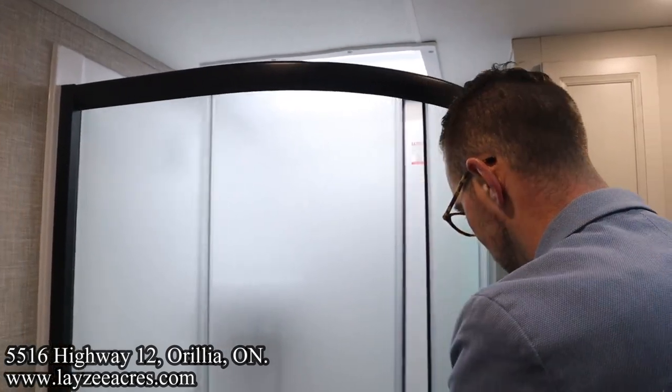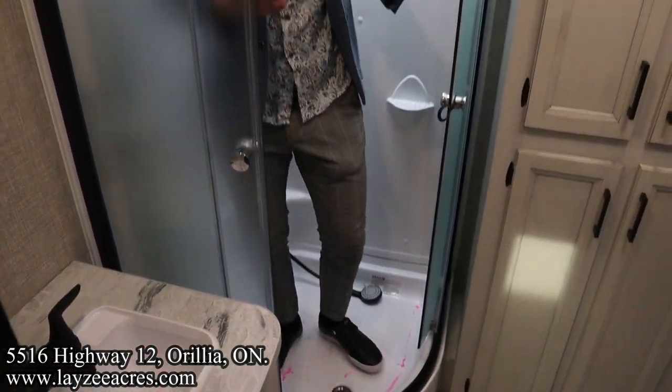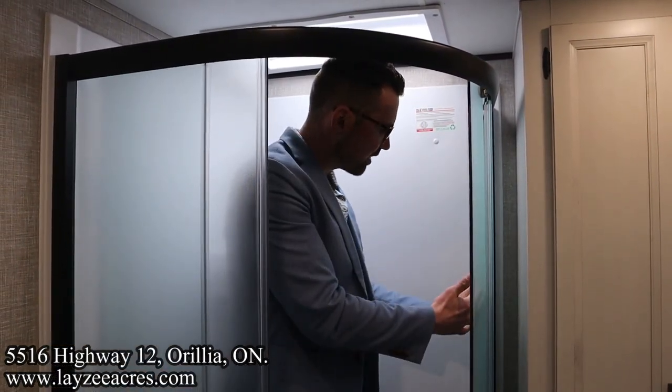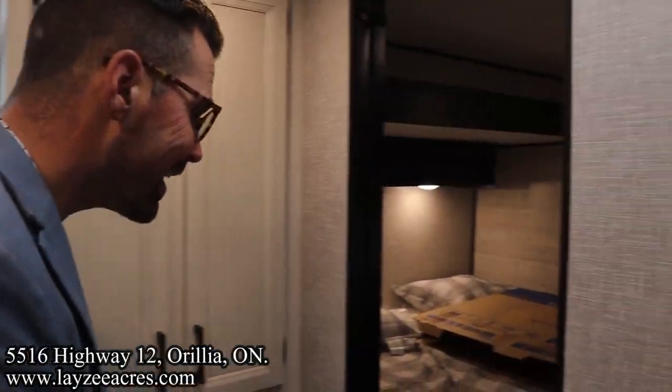We have good shower space with a radius-style door — whatever water is on the inside of the door is going to stay in the shower. Big fan of that design.